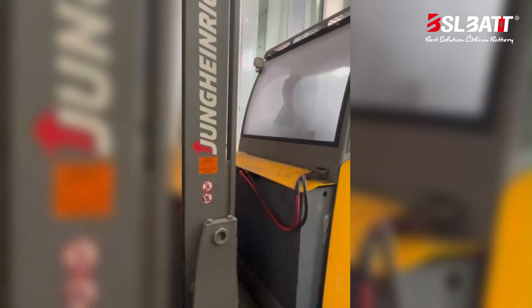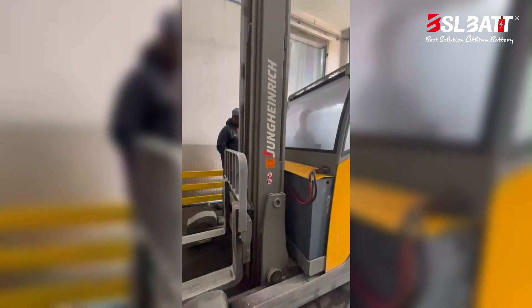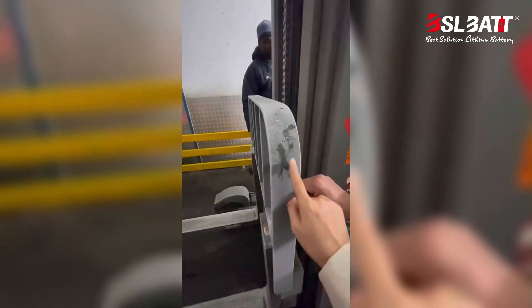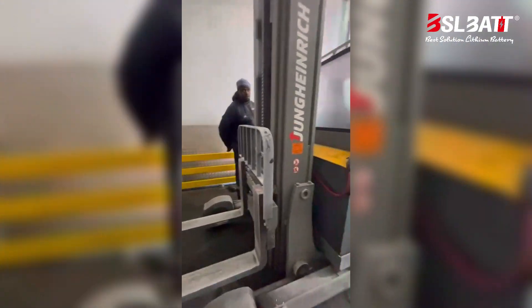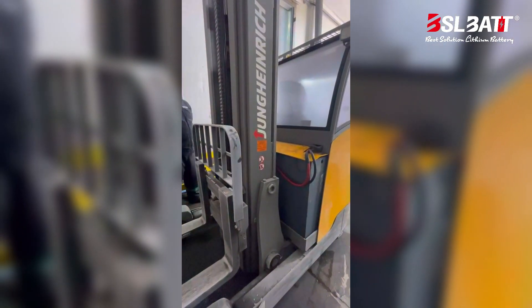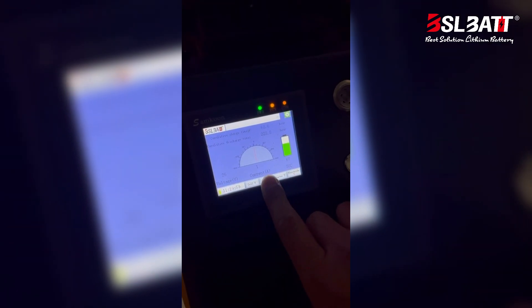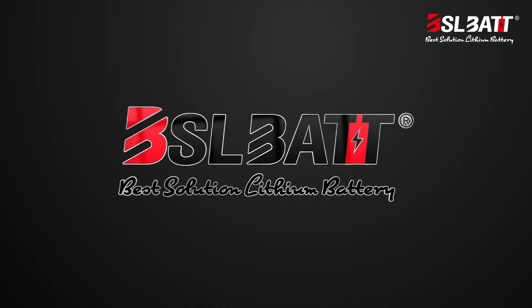Two batteries. And the next part is 6 batteries. Wow, minus 30 degrees. Yeah, it runs really far to minus 30.